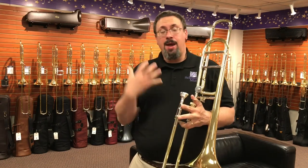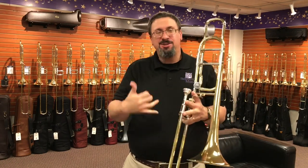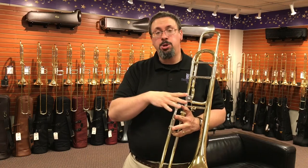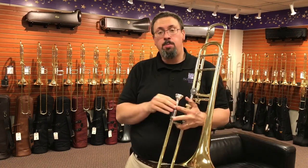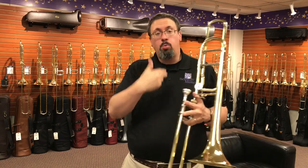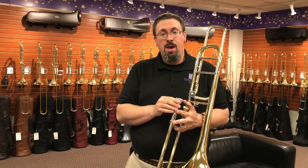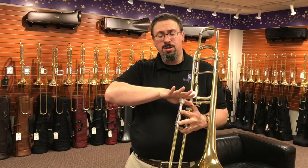As a tenor trombonist, the four size range is actually a touch big for me. I'll play on them occasionally, but I tend to gravitate a little bit more towards the five. In this, I'm fighting the size a little bit here in terms of my comfort. But in comparison to other fours that I play through on a regular basis, there are some things I like about the Dennis Wick and some things that are a little bit different for me.